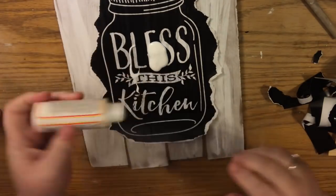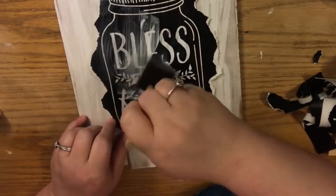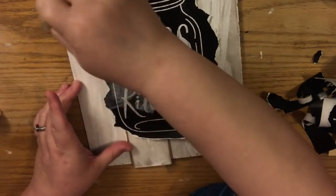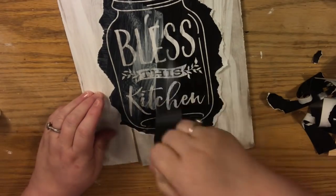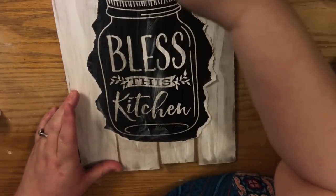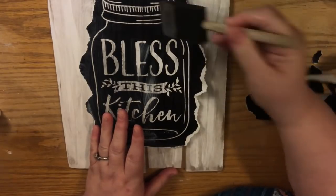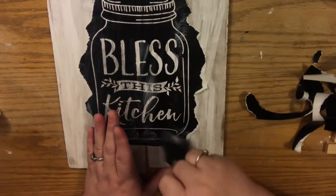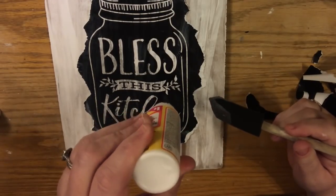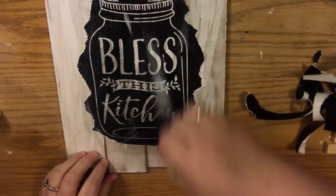Now I'm putting Mod Podge over the top to protect it and I realize I need a little bit extra on the edges, because I want the appearance that this part was glued down and the edges got ripped over time. I used my brush to spread it around evenly. I picked the matte finish because if it was aged over time it would have lost its sheen — but of course go for the look you want.